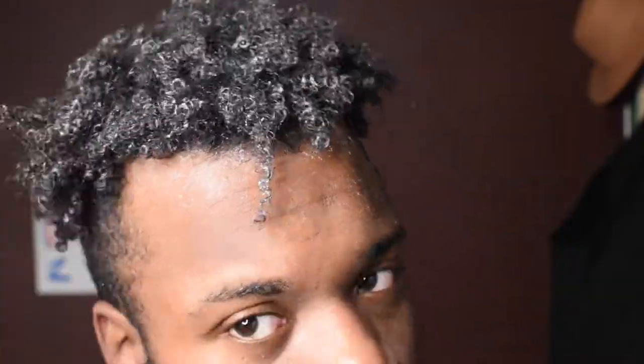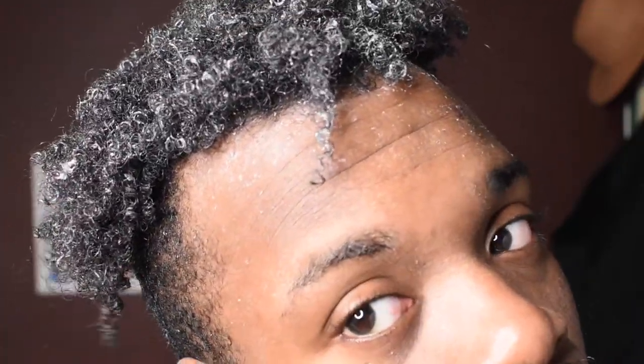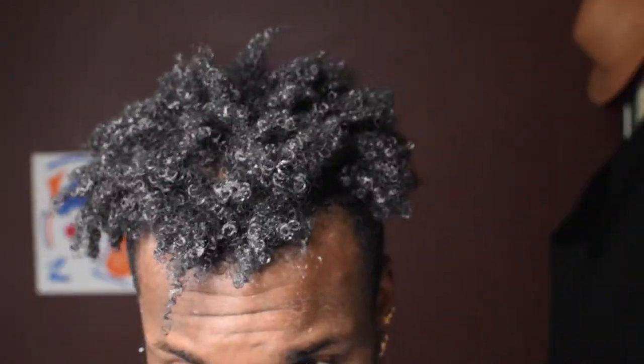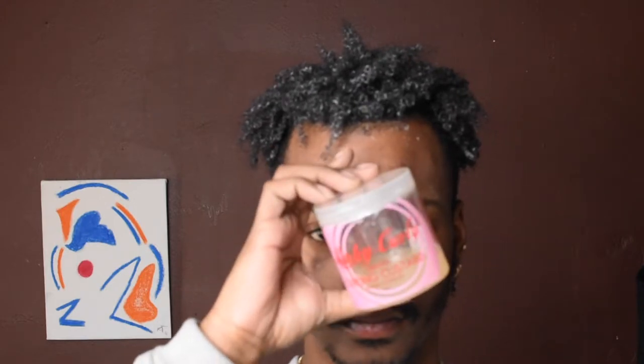This is how it looks right before I put on the styling gel. The styling gel is going to lock everything into place and keep my curls going for like three or four days until I wash my hair again. This is the Kinky Curly Curling Custard — I use this as a styling gel. I just scoop out a little bit, apply it to my hair, and it locks everything into place.